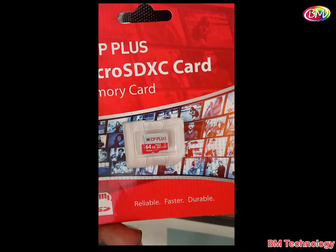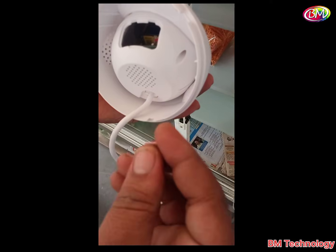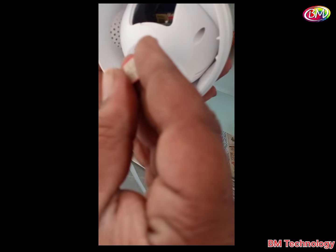This is our CP Plus SD card, 64GB, for this camera. Now insert the SIM card first in the SIM card slot.